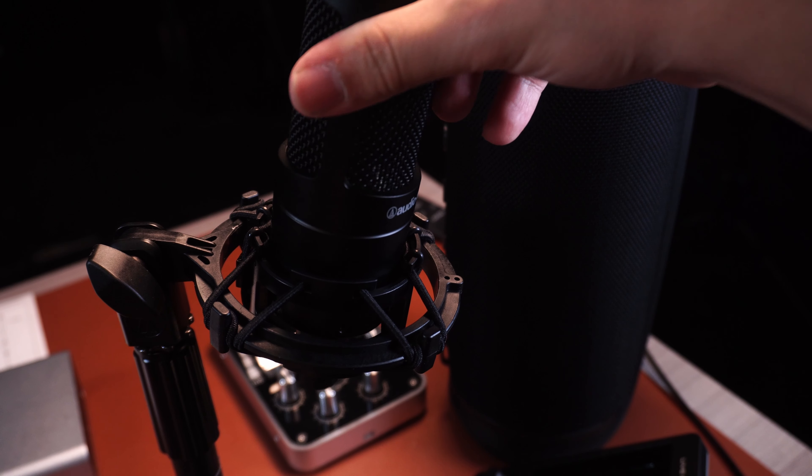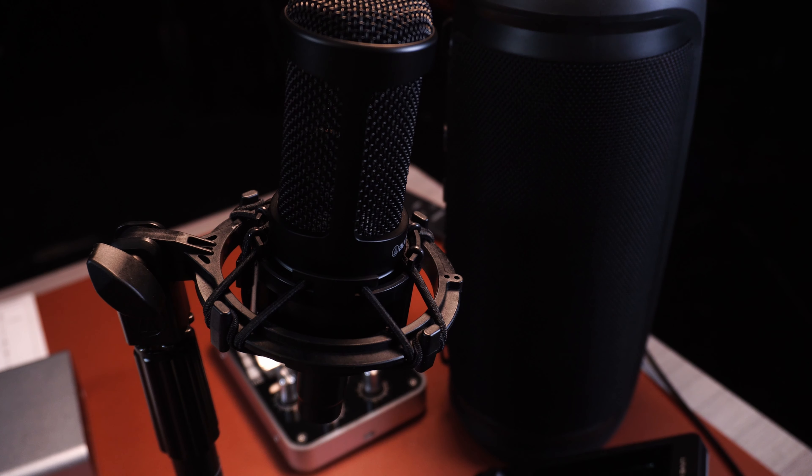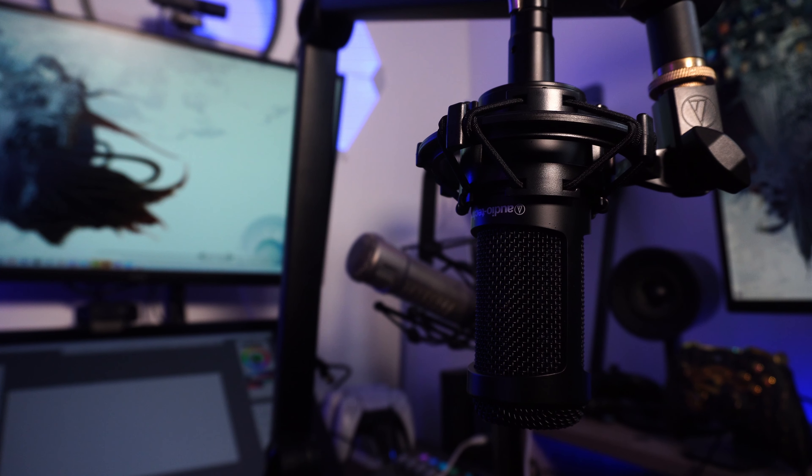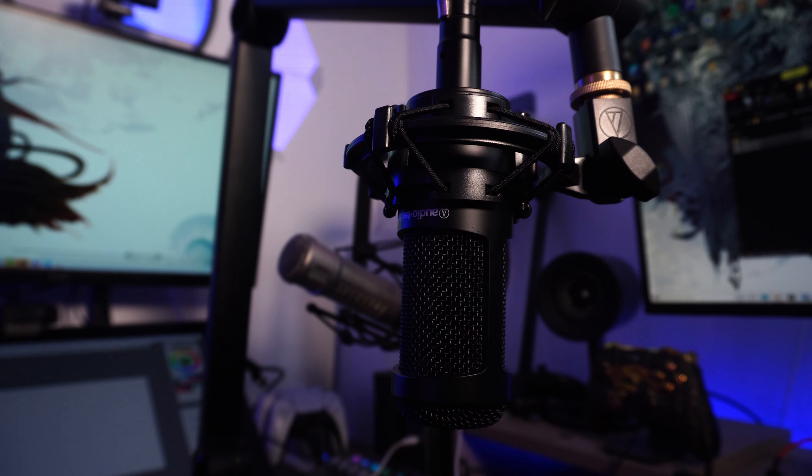Shock absorption is honestly fantastic — I haven't had any issues when bumping into it. I'm tapping it right now and it's doing a very good job at avoiding that kind of noise. So if you bump it by accident, you're totally good. It's very sturdy, and I think it's a fantastic inclusion in this package. Overall, I'm pretty happy with these.